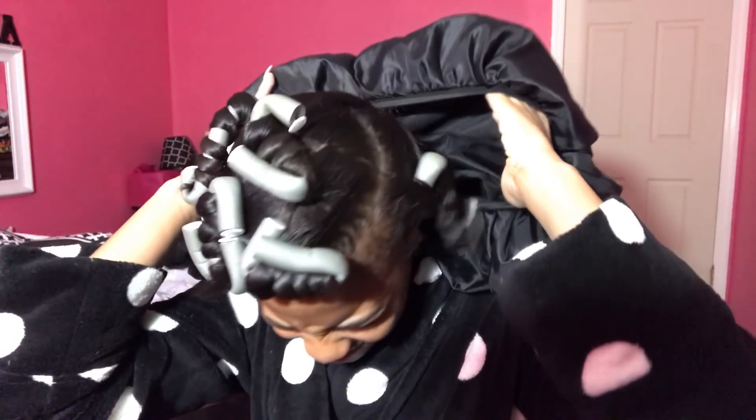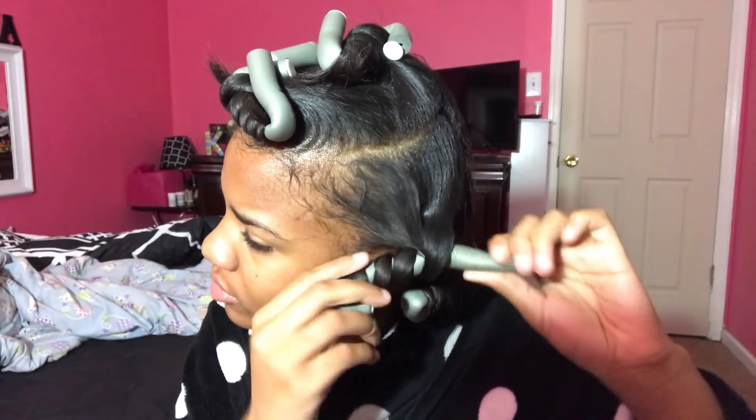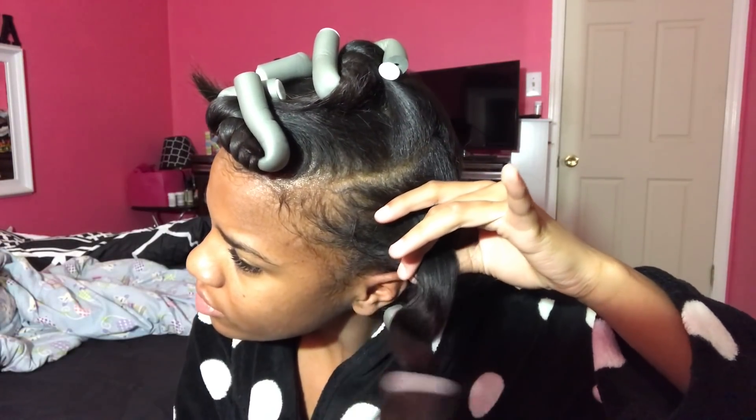This is the next morning. I'm going to remove my bonnet and begin taking down my flexi-rods. When I'm unraveling them I just like to twist the flexi-rod around the curl, but for most of them the curl just fell right off.